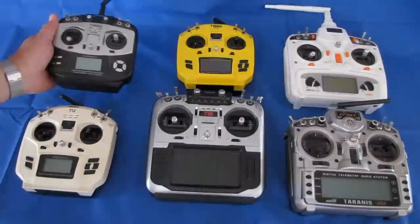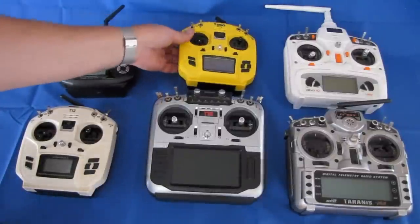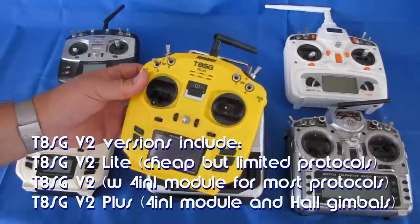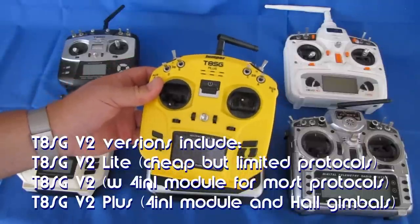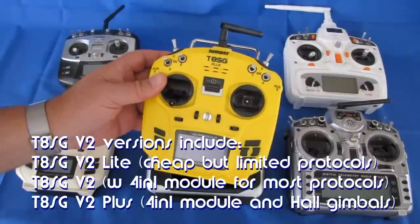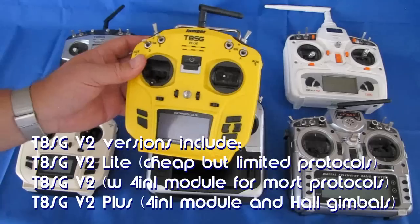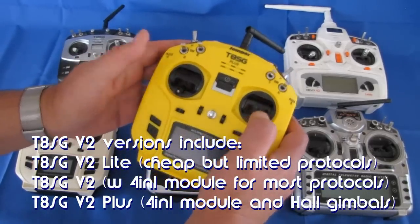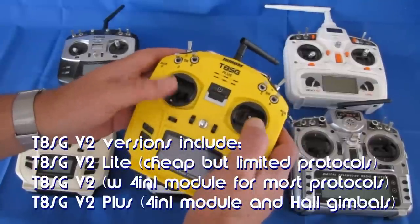With that in mind, Jumper went out and redesigned the T8SG and came out with the T8SG Plus. The T8SG Plus is available in three different versions: the T8SG Plus white version, which only worked with several different multi-protocols; the T8SG Plus normal model with regular gimbals; and the T8SG Plus V2, which came with Hall effect gimbals.